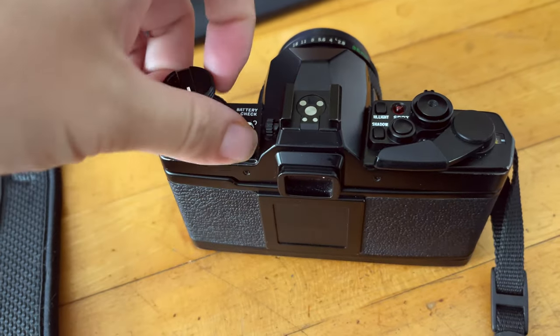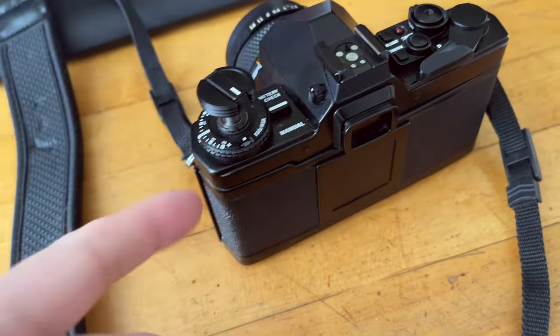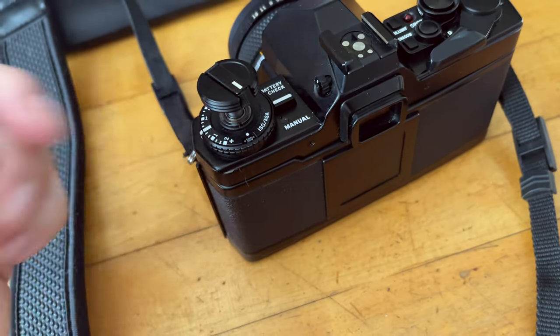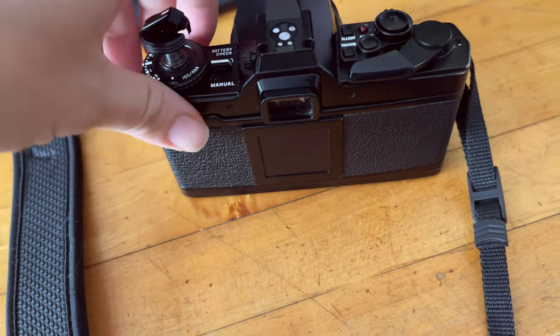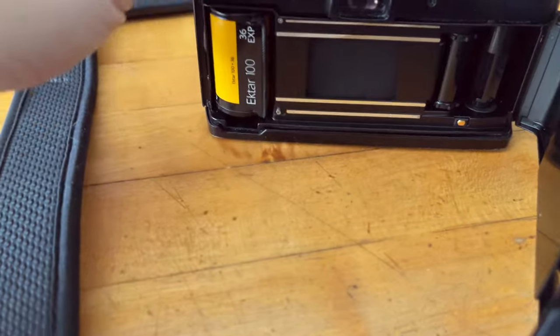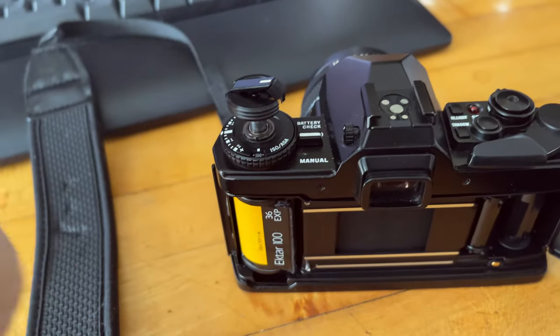When it's done, on most cameras you just pull the rewind lever up and continue pulling, and it's going to open the film door. Some other cameras could be different — there might be a button or some other mechanism that you press. Either way, it should be around the film lever that you can pop open the film door. Once it's popped open with the lever in the up position, you can easily remove the canister.